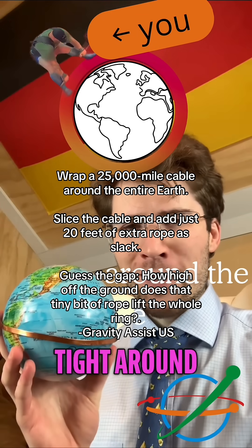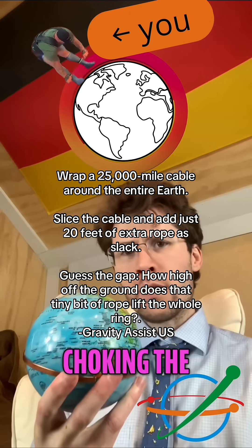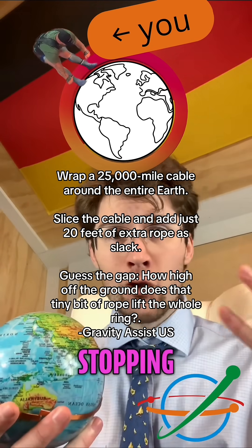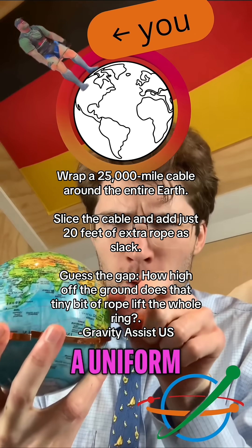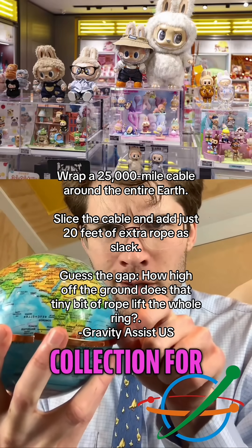Imagine you wrapped a steel cable tight around the earth — 25,000 miles of steel. That's choking the planet, blocking highways, crushing forests, stopping ships.